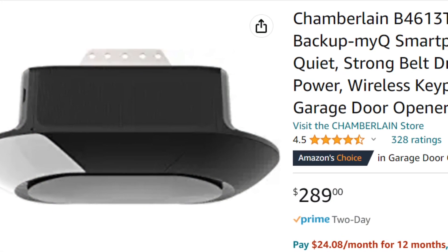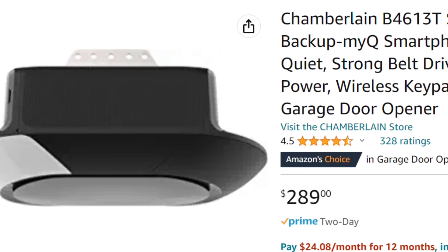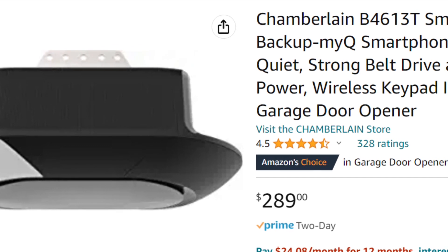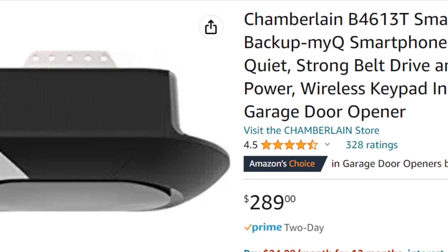Here's the Chamberlain door opener I got, the B4613T. It has a battery backup and MyQ support. It does not have the camera — I thought that was a little overkill.